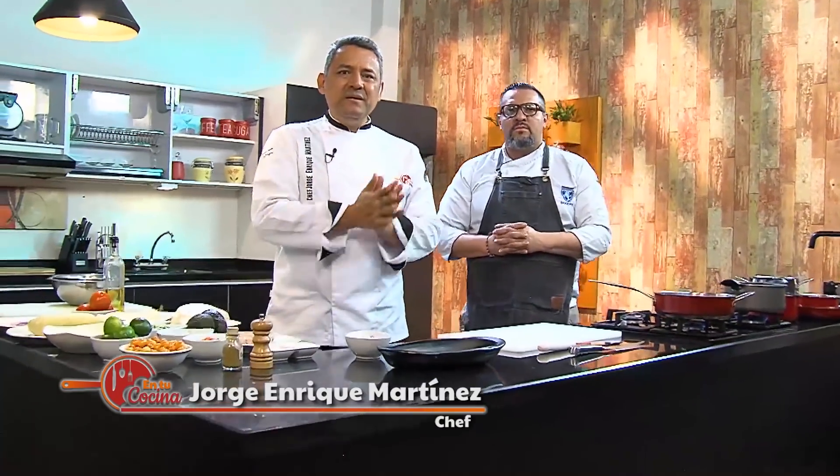Hello friends, welcome to Tu Cocina. Today we have a guest, Saúl Valdés, a chef recognized nationally and internationally. Saúl, welcome. Good morning, Jorge, good morning to the audience in Tu Cocina — super happy to be with you today.